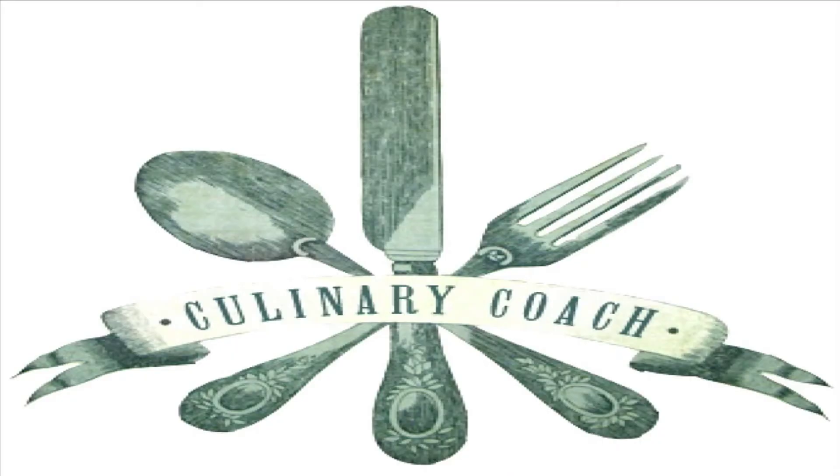That's some damn good bread. Feed somebody, won't you? Gonna show you how to feed a little somebody.